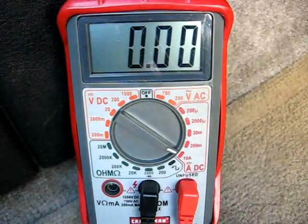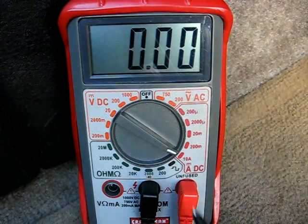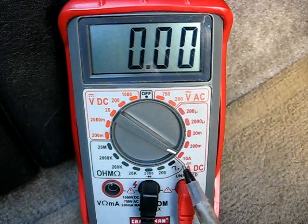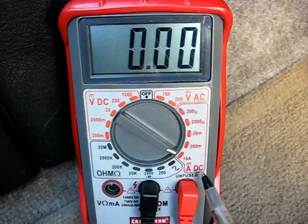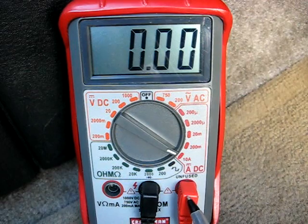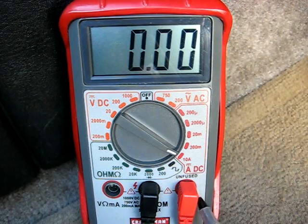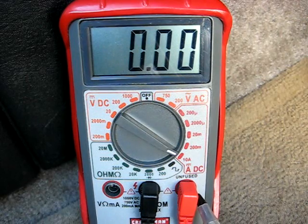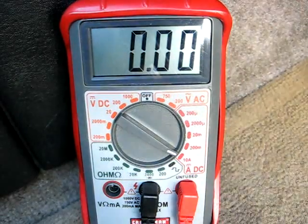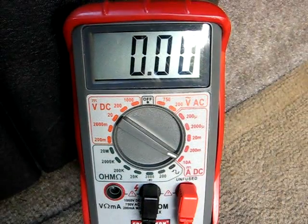Before we do our test, let's double check and make sure that we have our meter set up correctly. The dial right here should be on your highest amperage setting on DC, and make sure that the red positive connection is over in the amperage connection port. Now let's turn our fan to speed one.